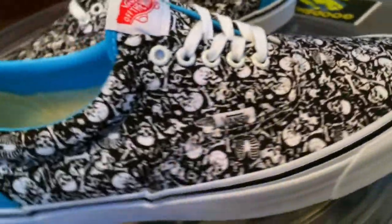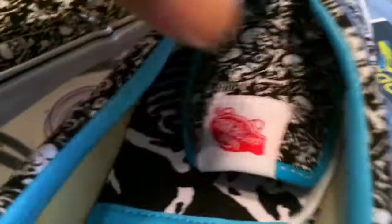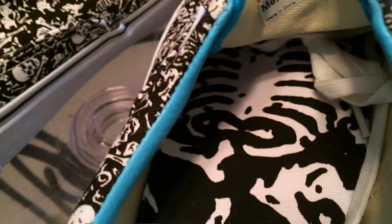Not many complaints I can give them on this Era. I do like Eras and Authentics both. Even underneath on the interior of the shoe, they've continued on with the Bones theme. Let me pull out some of this padding here — now we can see some of that in there. Give you all some of the overall details.